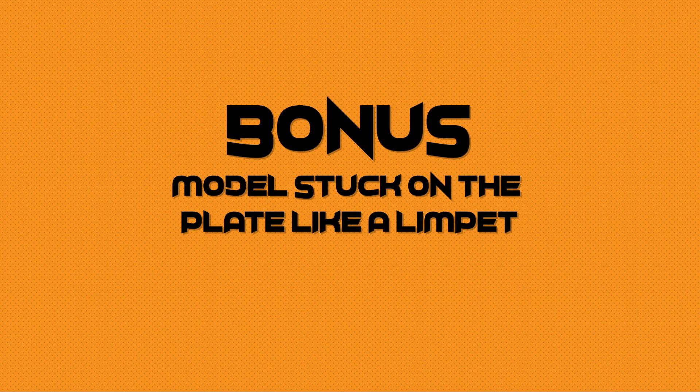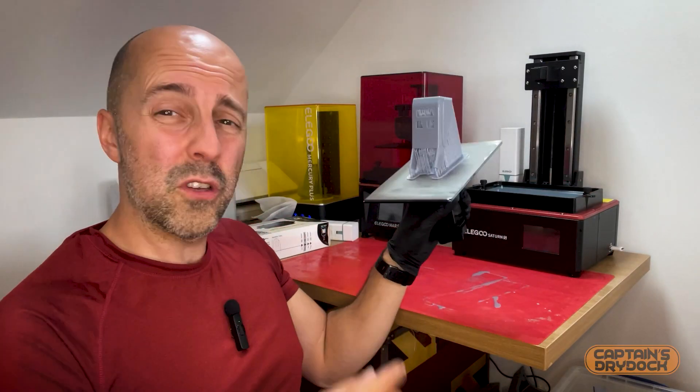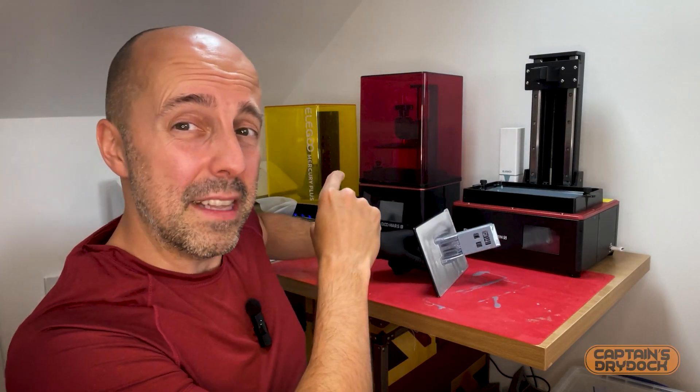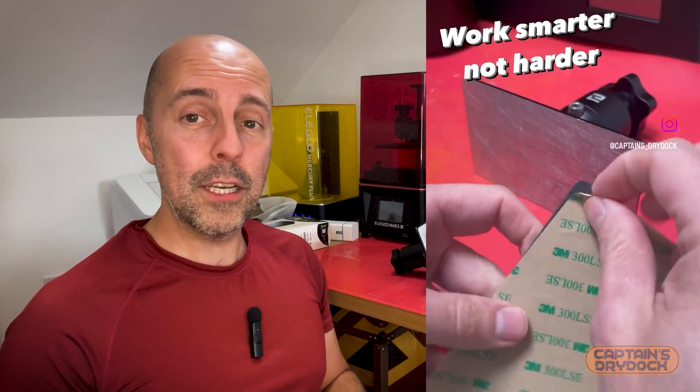If it's been almost a year, the manufacturer should be happy to send a replacement part. A new LCD screen can easily be replaced by yourself — there are plenty of instructional YouTube videos online describing the process for your specific printer. Number six: models stuck on the plate like a limpet, where the base does its job too well and takes a lot of effort and scraping to remove.